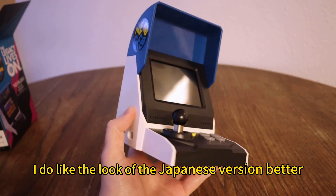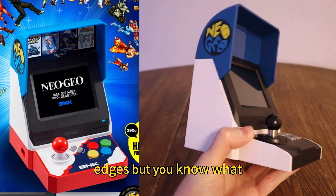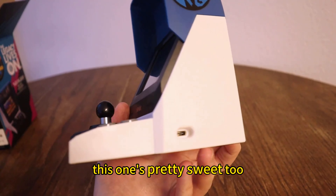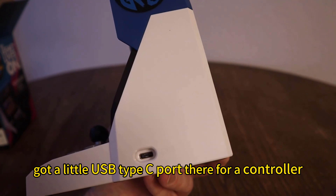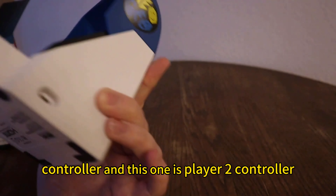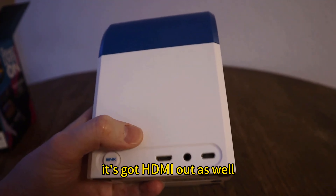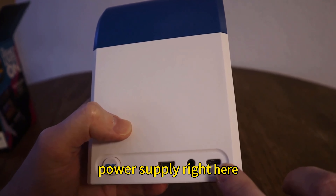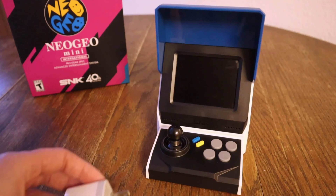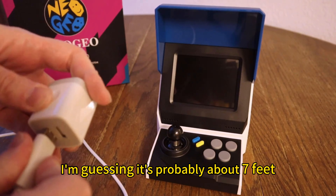Here it is — very nice looking little thing. I do like the look of the Japanese version better; it has some red on it, some rounded edges, but this one's pretty sweet too. It's got a little USB Type-C port there for a controller. There's the Player 1 controller port and a Player 2 controller port, so if you want to use it as a mini console you can do that. It's got HDMI out as well, a headphone jack, and the power supply right here — I guess this is the button to turn it on and off. This cord has got some nice length to it, probably about 7 feet.